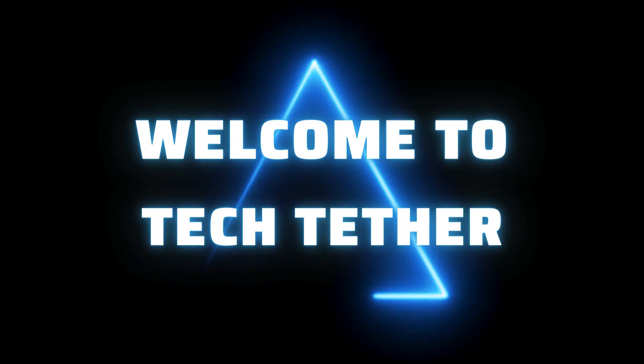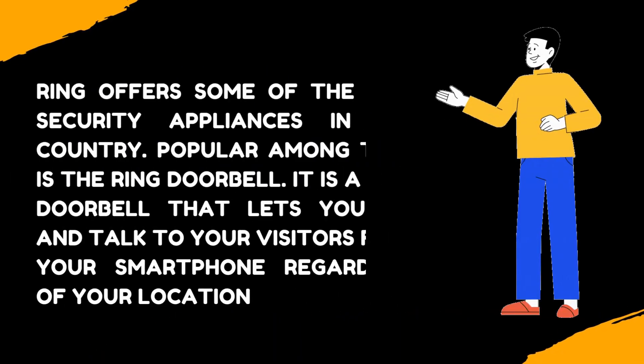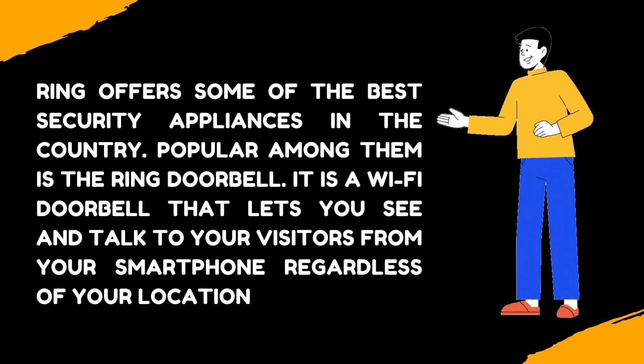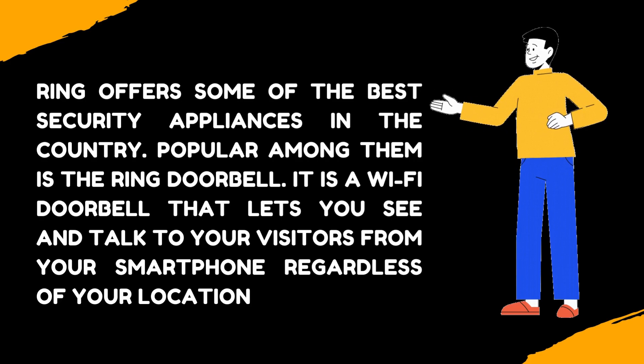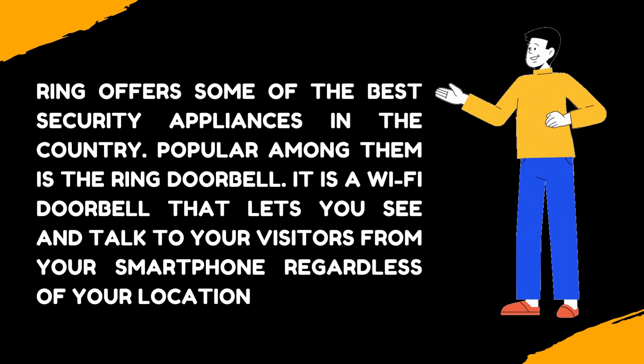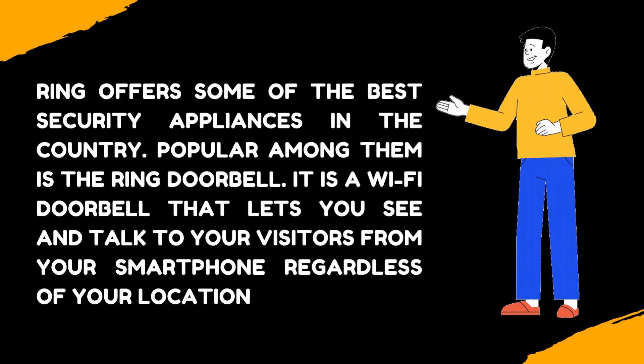Welcome to TechTether. Change the Wi-Fi on your Ring doorbell or cameras. Ring offers some of the best security appliances in the country. Popular among them is the Ring doorbell. It is a Wi-Fi doorbell that lets you see and talk to your visitors from your smartphone regardless of your location.